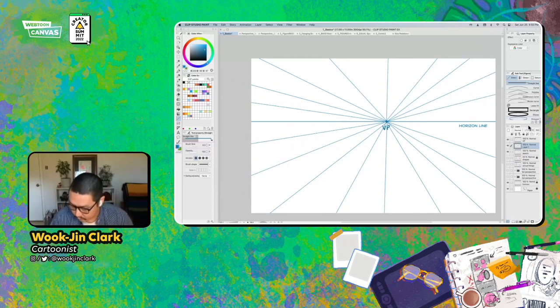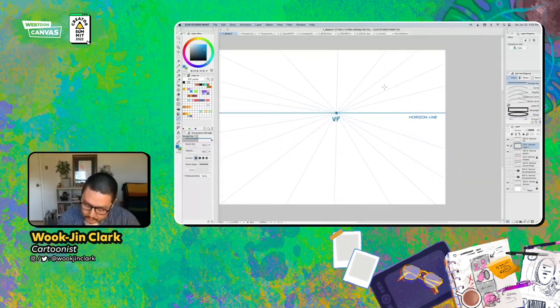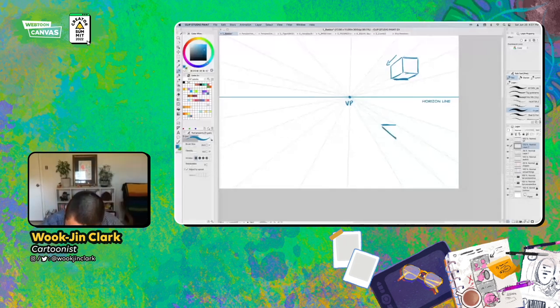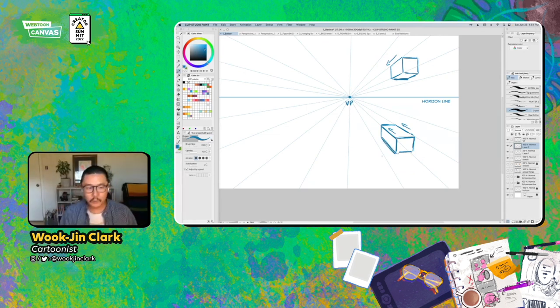I'm going to drop the opacity a little bit so we can see it, and break down: here's the vanishing point, here's the horizon line right here, and then I'm going to block out a cube. I know that the edges and sides of this are going to converge and go towards the vanishing point. In one-point perspective, all the other horizontal and vertical lines that are the edges are going to be just that — they are going to be horizontal and vertical.